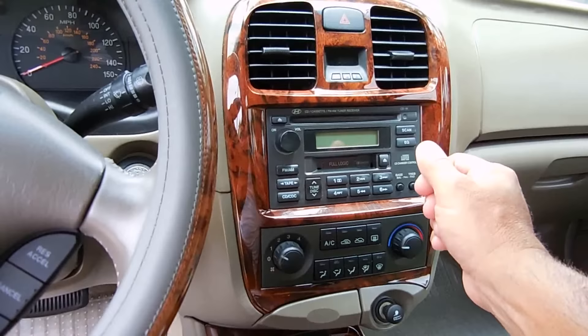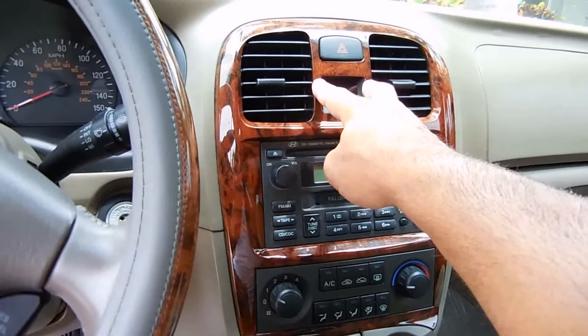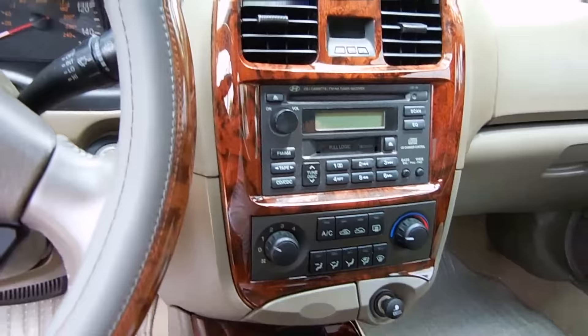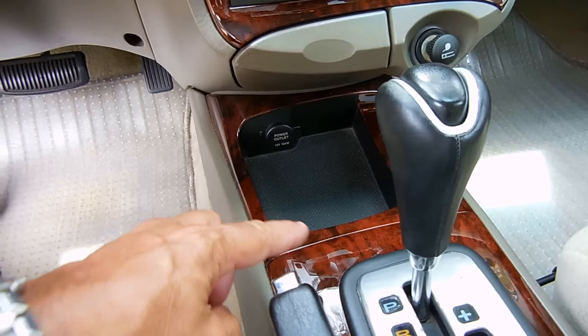Now in order to get to this radio, to remove it and disconnect the harness, this whole trim piece all the way around has clips. I'm going to be using special tools to very carefully pry along this edge until it lifts off. When it does lift off, there's going to be a harness at the top going to the clock and possibly another harness that needs to be removed, as well as a couple of screws holding a piece of plastic on. The 12-volt accessory socket and USB charging port is going to be tapped into the existing power outlet, which is on a 10-amp fuse. In order to run the wire, I'm going to have to open all this up.